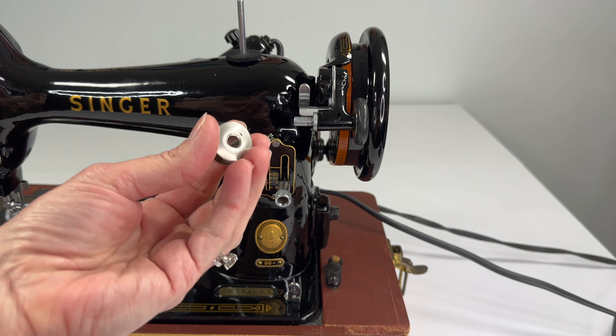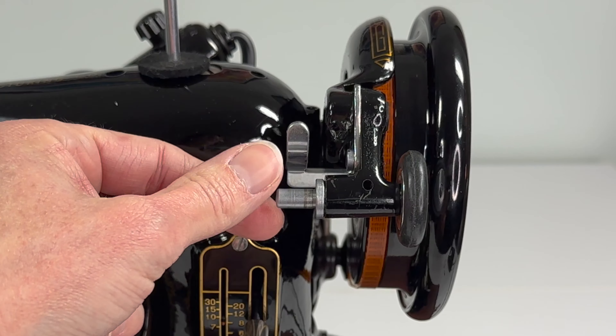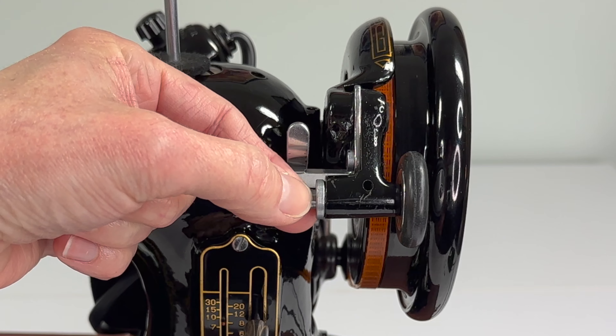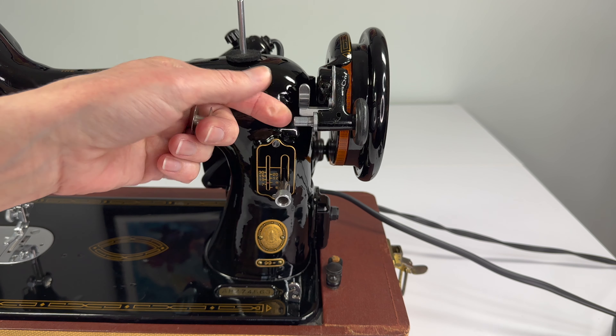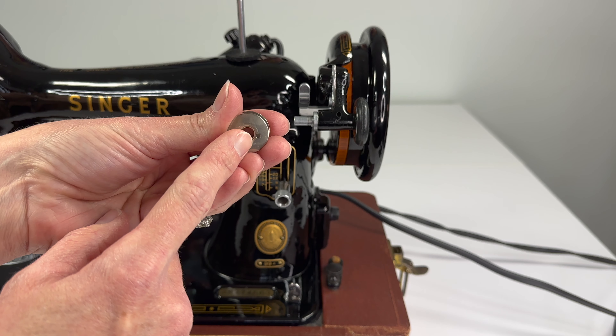Now we can put our bobbin onto our bobbin winder. What you're going to find on your bobbin winder is a little pin that sticks out right here.